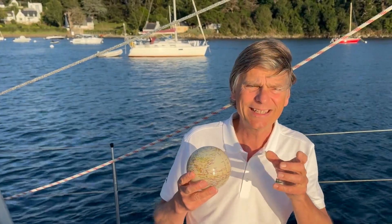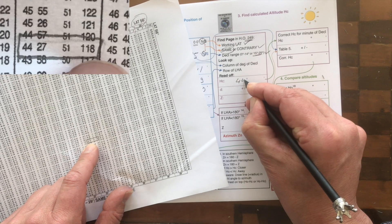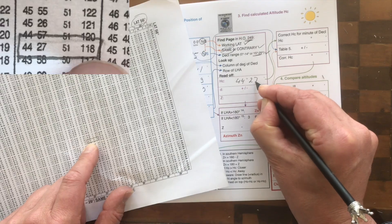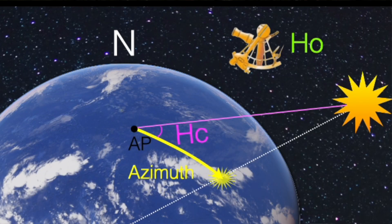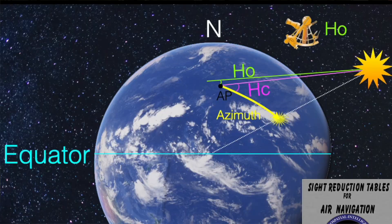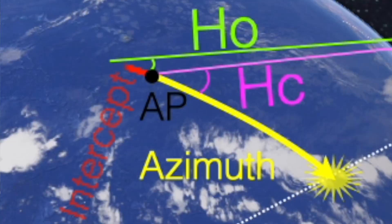So the trick is to find an assumed position. When you have found an assumed position, all you have to do is look up in the sight reduction table what angle should you measure if you were there. Of course you have measured something else — otherwise it would have been easy. At least you know the difference between what you should have measured and what you did measure, and that difference gives you a distance to the assumed position. Then you know how far you are away from that assumed position.